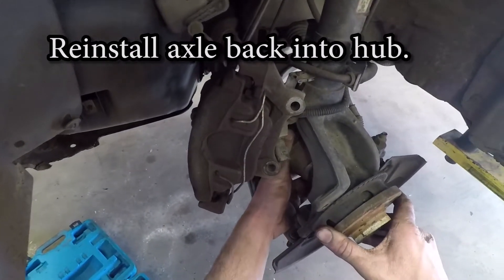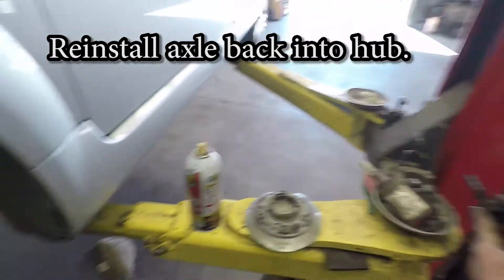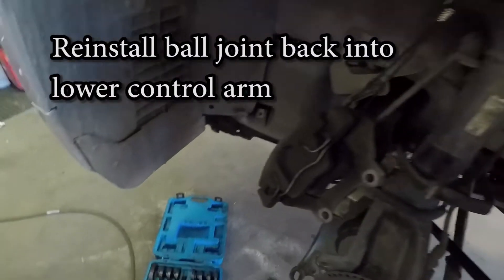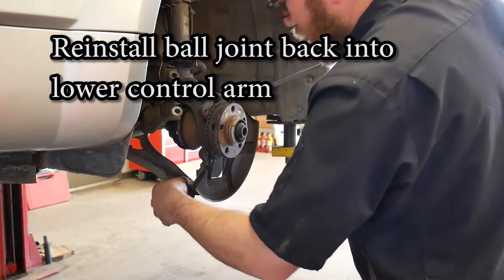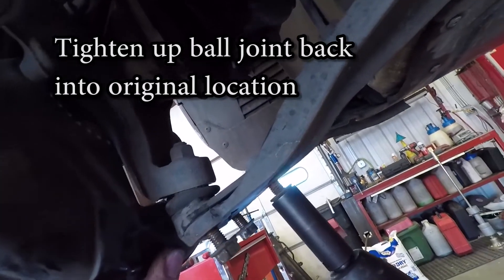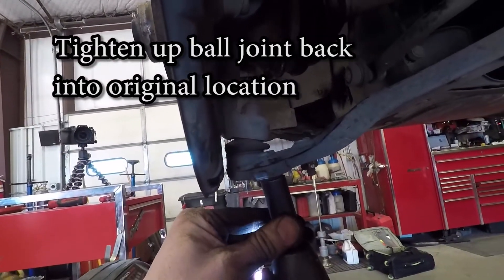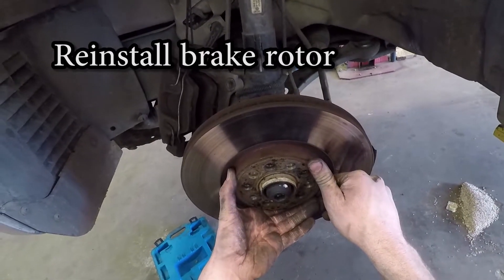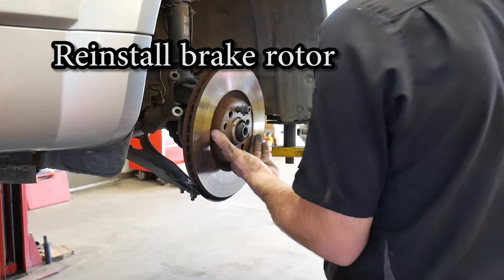Now we are going to line the axle back up into the hub and get the bolt started a few threads so it doesn't fall out. Then we can get the lower ball joint hooked back into the lower control arm. Make sure to tighten these nuts down where you previously marked them if the control arm is adjustable. We can now reassemble the brakes and install the brake rotor. I normally throw a lug bolt back in to hold the rotor on — some of these will have a small set screw that holds the rotor in place.